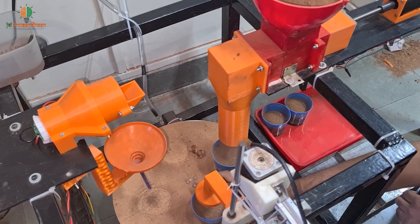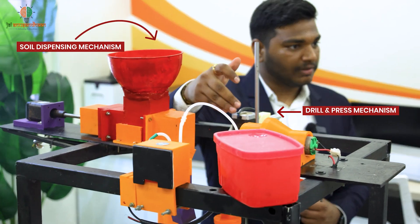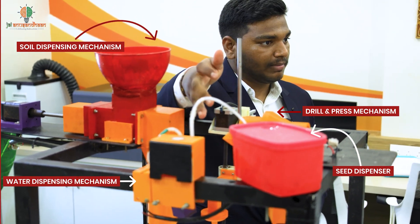AutoSAP saves both time and cost for seedling production. What typically takes around 15 days for a group of labourers, the machine produces the same amount in just 5 hours. Its efficiency benefits both large-scale farmers and small-scale nurseries. The machine can be used for different types of crops such as brinjal, chillies, tomatoes, and more. For this case study, we have taken tomatoes. AutoSAP has 4 main mechanisms: soil dispensing mechanism, drill and press mechanism, seed dispenser, and water dispensing mechanism.